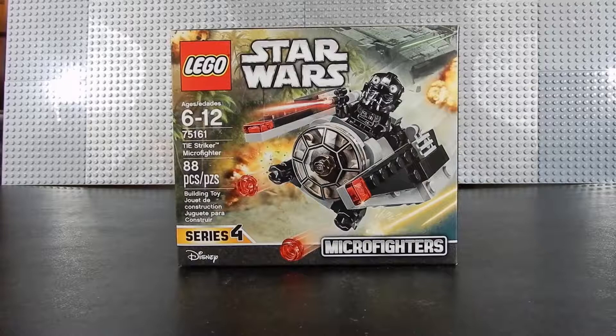Hello friends, Christian here with BrickLifeCrisis again. Today we're taking a look at LEGO Star Wars set number 75161. This is the TIE Stryker Microfighter. This set consists of 88 pieces, including a TIE Pilot minifigure, and is recommended for ages 6 to 12. Let's go ahead and crack it open.